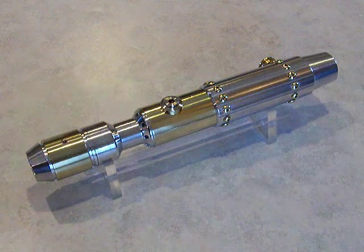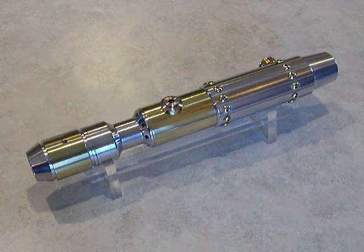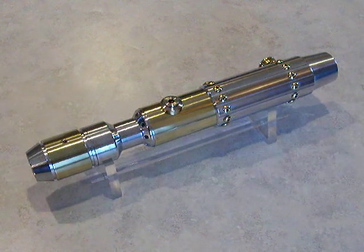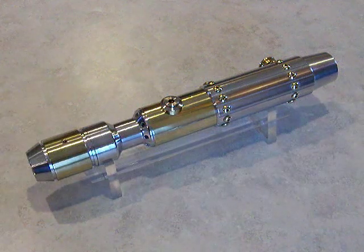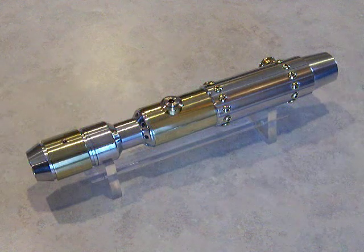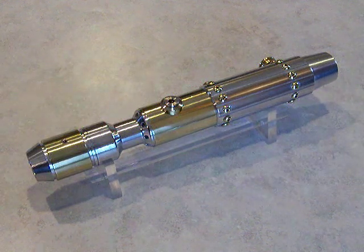Hello there. This is Jaygonjin here again. This is the Sabre I mentioned in the last video I uploaded. This is BrassSaber21. I finished it last night. It looks like it came out half decent. I kind of like it.